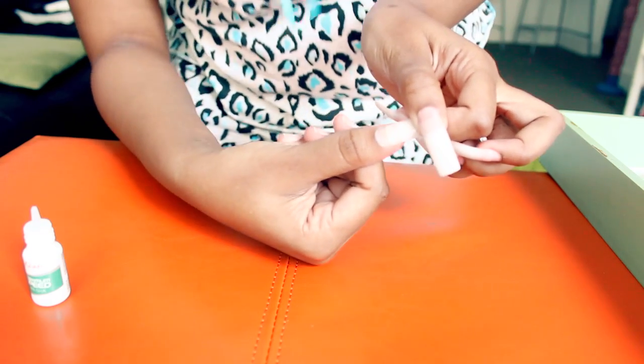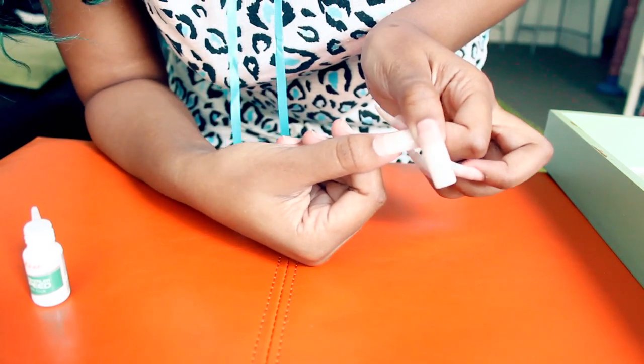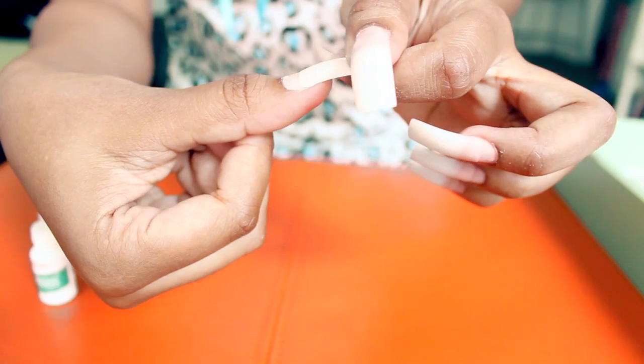Now you're ready to start applying your tips. Look through and find all the ones that fit your nail beds — you may have to file some of them down to fit you, because I did, but everybody's nail beds are different.